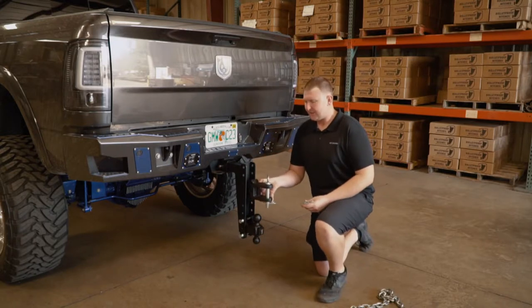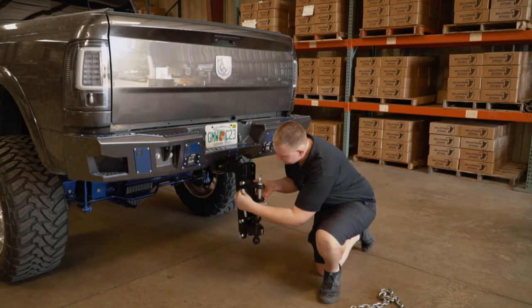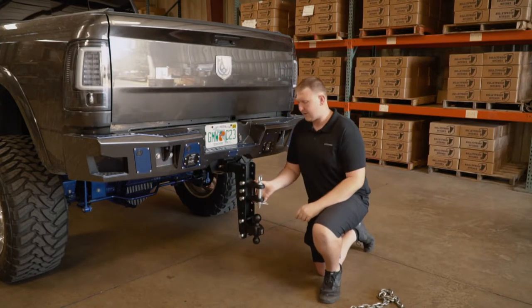Simply take the clevis, put it into the channel, just put in your three pins, and you're ready to go.